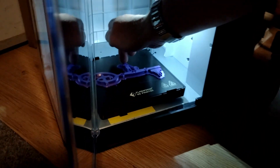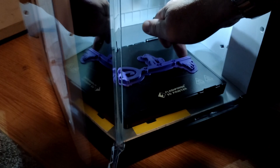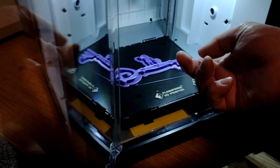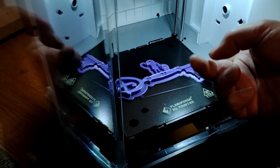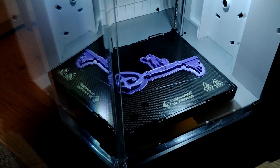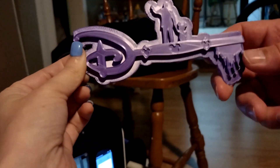It is finished, and now we are trying to remove it. This is always the trick — the trick is to try to get it off the base. And we got it. There it is. Now we need to take the backing off.